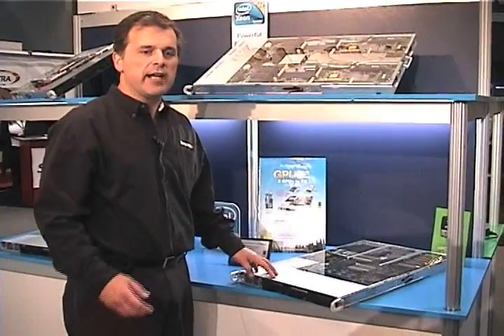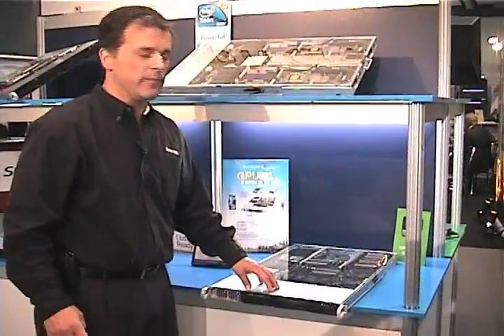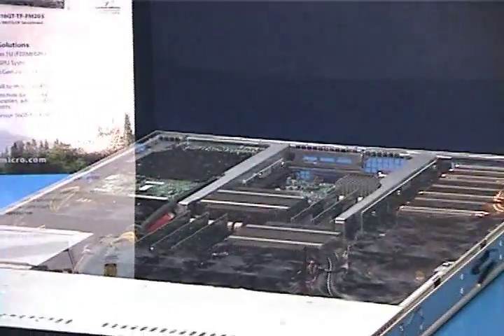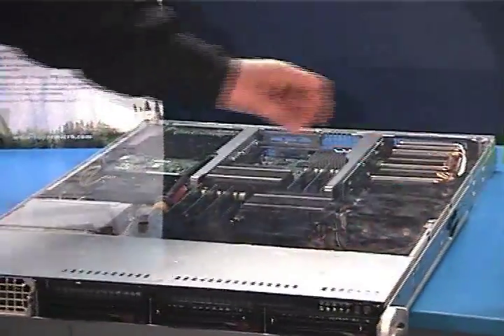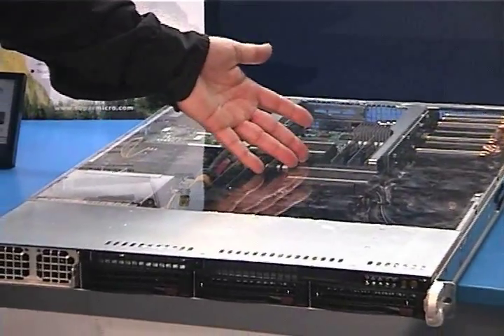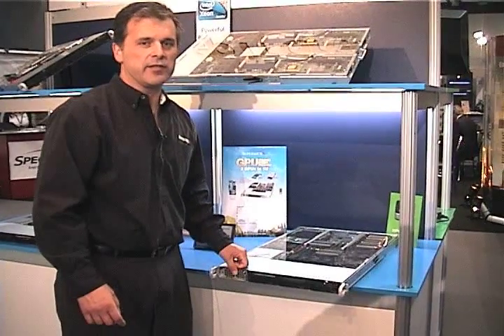One of the natural offshoots of twin technology is this particular design — a GPU compute box. If you look in the center, it has a board very similar to all of our twin motherboards. Yet in a 1U environment, we can have two full-powered GPU cards. So now you can have dual-processing x86 technology as well as multi-core GPU technology to get more cores in a 1U. This is essentially the fastest 1U on the planet.